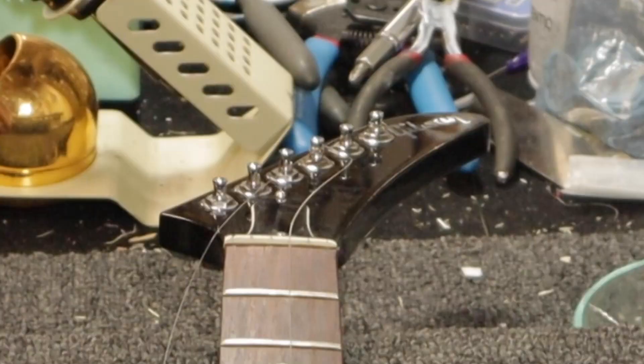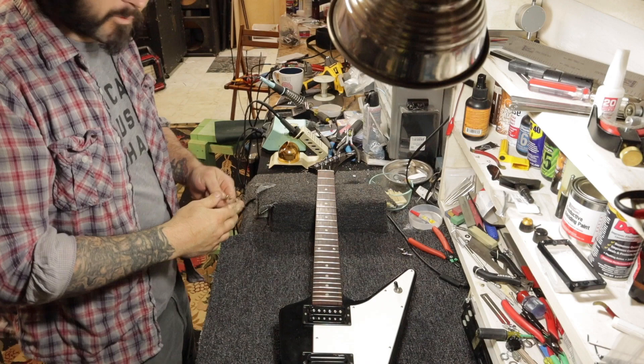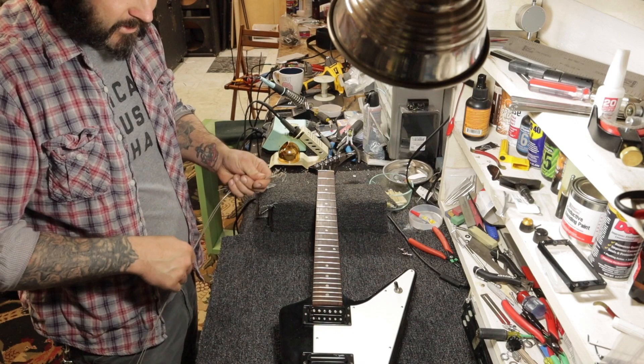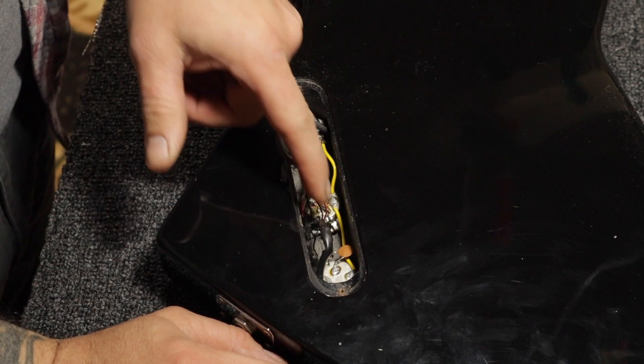First things first, let's just get the strings off and get to the pickups. Here's how you can tell the nut needs to be replaced — the string is stuck in the nut, which is going to cause a lot of tuning problems. We want the string to glide freely over its slot for every string. When I first brought this guitar in and tried to tune it up, the first thing I heard was a lot of pinging — the string is binding and slipping in the nut. That's a sure sign it needs work. I'd rather just replace it than try to fix what's here.